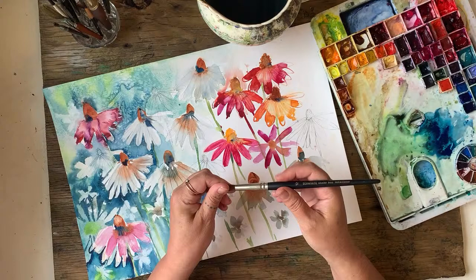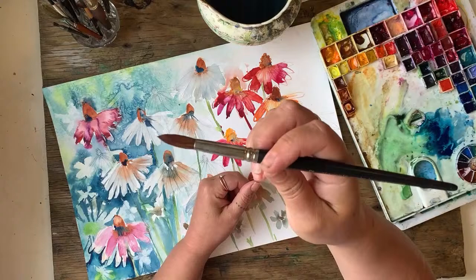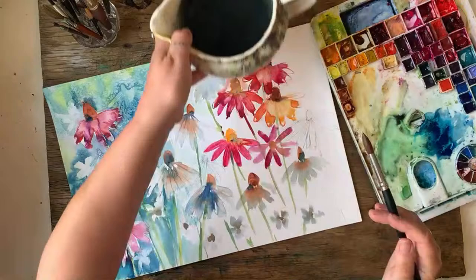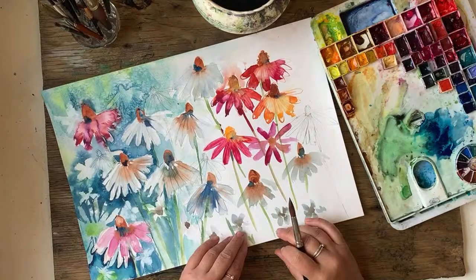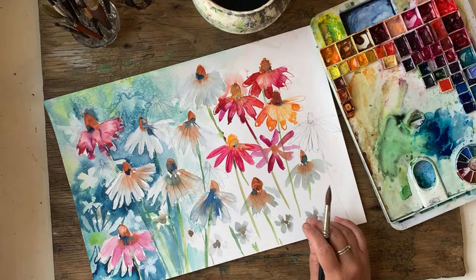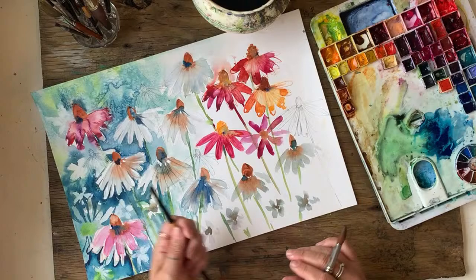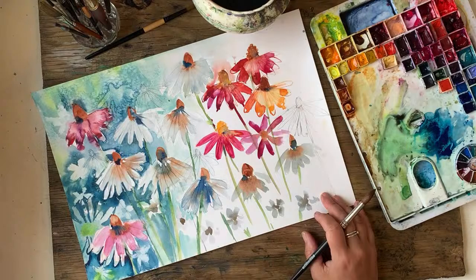I've just grabbed this brush — it's a Sèvres from Sea Whites, a number 12 sable — and I've got really clean water. I might not use this brush because it's quite a big one. I was going to do a dark area around here and keep this really light up here.